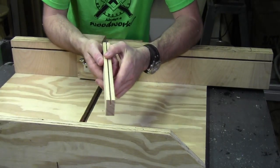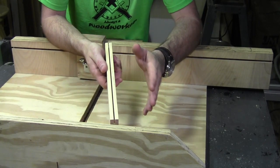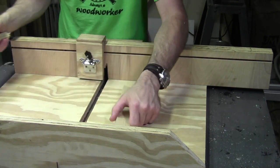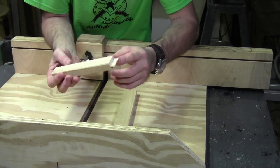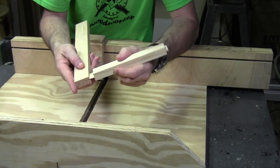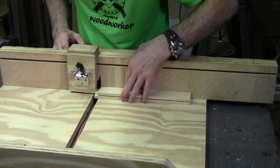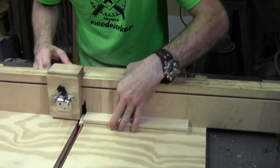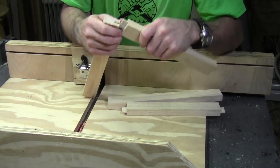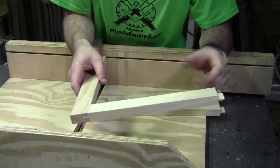I've got the groove cut in all four pieces — both rails and stiles — for the door frames. The glass is 3/32nds of an inch thick, so I basically cut a groove just big enough for the glass to have a little bit of play. What I want to do now is cut a 3/32nds inch tenon on each end of the two rails that will fit into that groove, and that's how I'm going to join this door together. With the tenons cut in the end of the rail pieces, I've got a nice fit — the exact fit I want — and we can go ahead and glue and join this door together and install the glass panel.